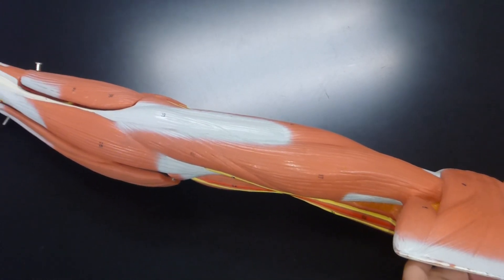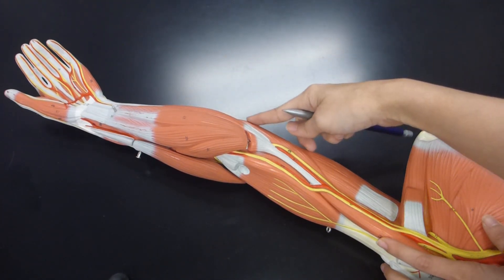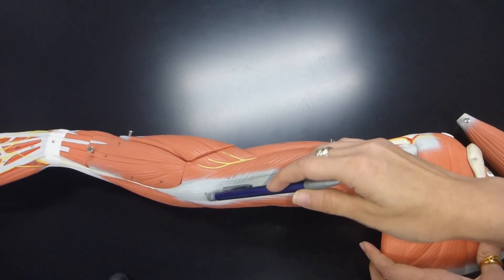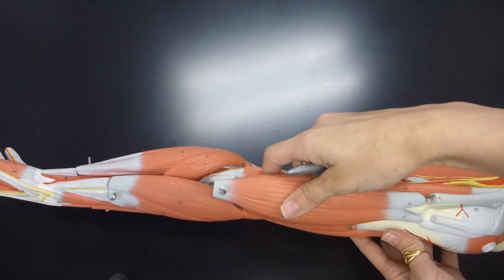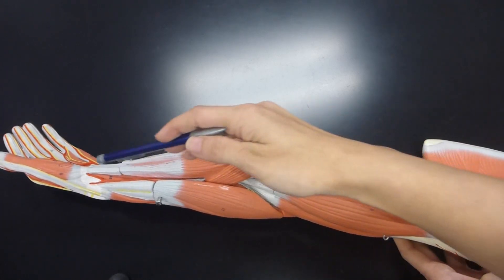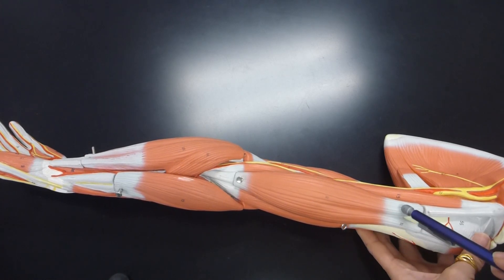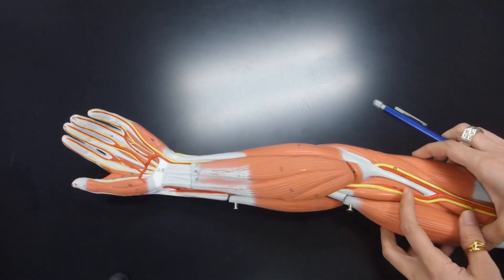In anatomical position, the most medial head is the medial head, then this is the long head, and then this is the lateral head attached to your elbow. Again, this is the brachialis muscle, and then this is the biceps brachii on top. The biceps brachii has two heads — the most lateral one is the long head, and then this is the short head. You only have these three muscles in the arm, so let's look at the forearm.